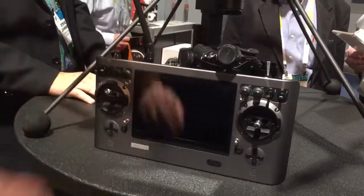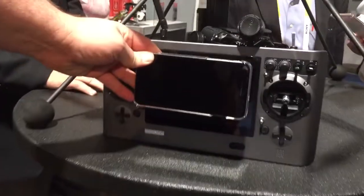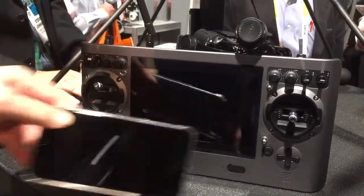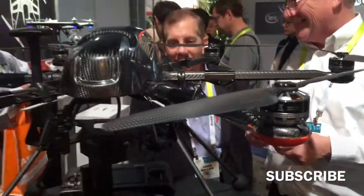So the actual screen is bigger than an iPhone 6 Plus. It's never happened, apparently.